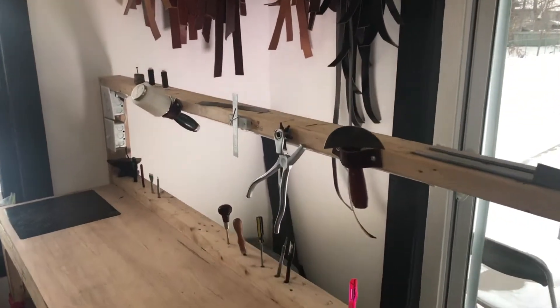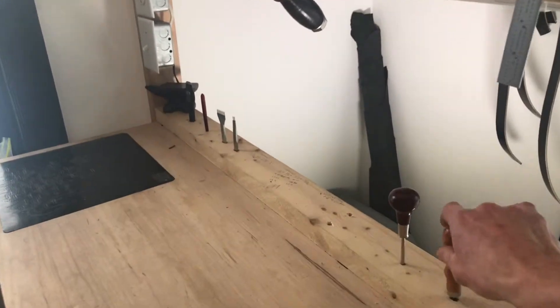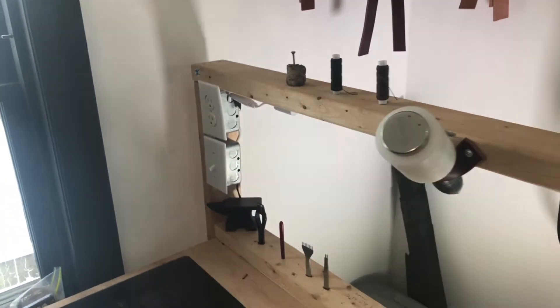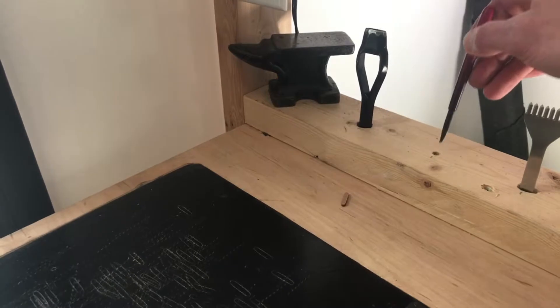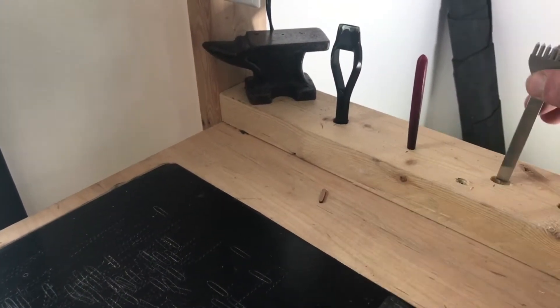Got some leather-specific tools here. Round knife. Rotary hole punch. Edge beveler. Got your two pound maul. It's an oblong punch for the buckle. Stitching groover. Diamond chisel — this little baby saves me a ton of time.